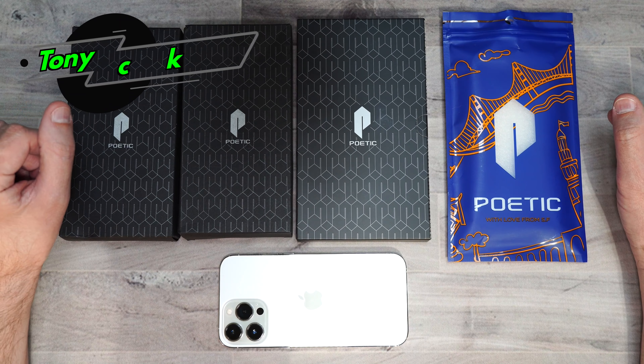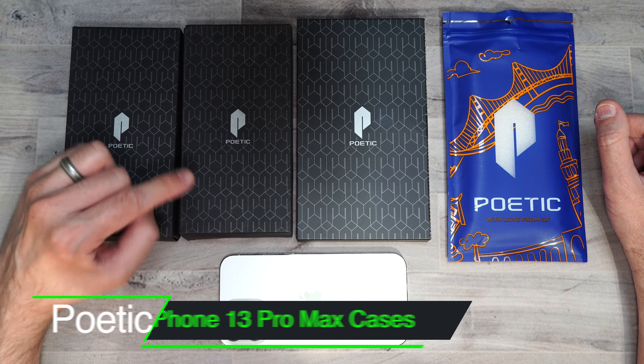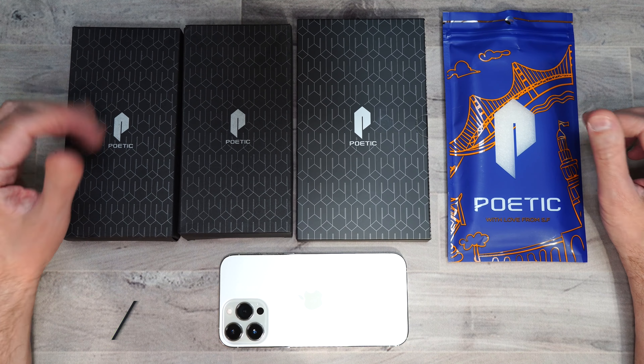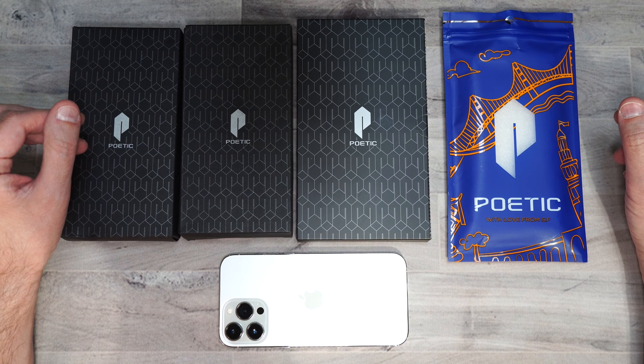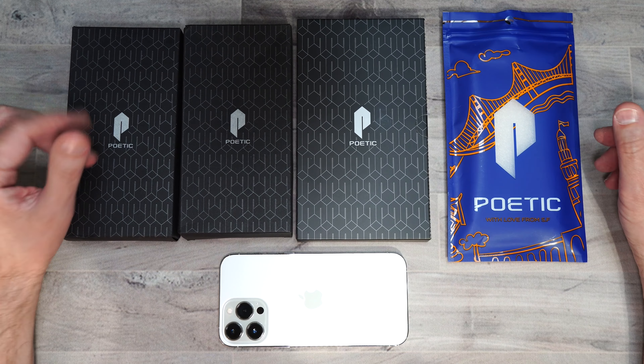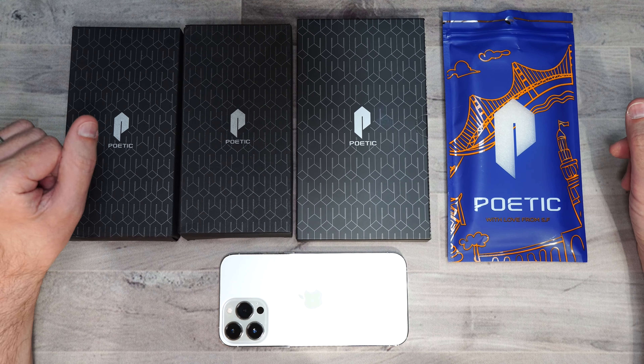What's up everybody, Tony here with Hitech Check. Today we're going to be taking a look at Poetic's case lineup for the iPhone 13 Pro Max. I will also be putting links in the description in case you guys want to pick up these cases yourself. If you want to support my channel, please use those links because it helps me keep purchasing products to do reviews for you guys. So let's go ahead and start with the unboxing.